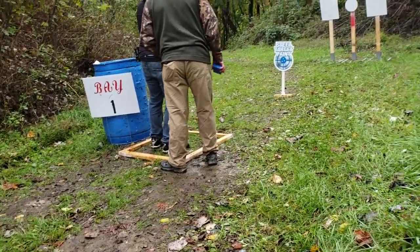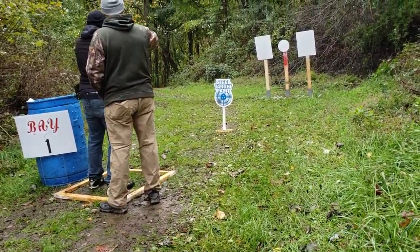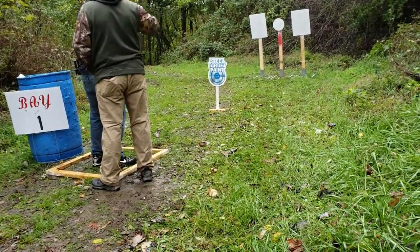Down and then up. Just pointing it towards that target, or the steel target paint thing. And then up onto your target.